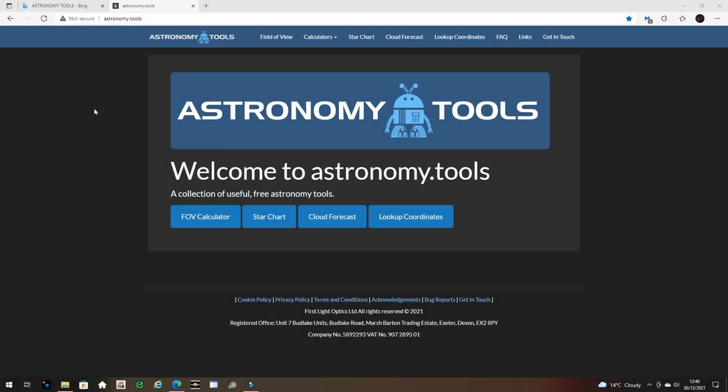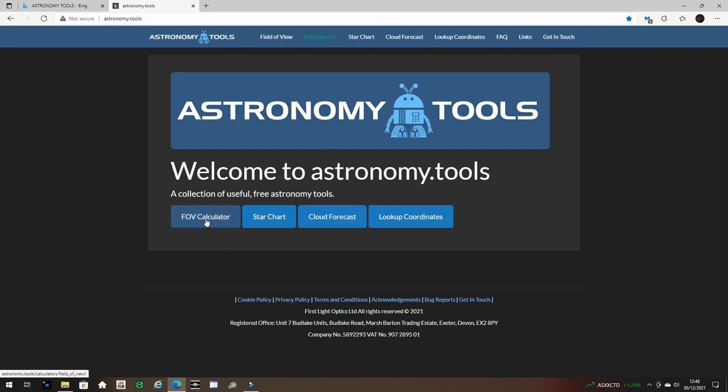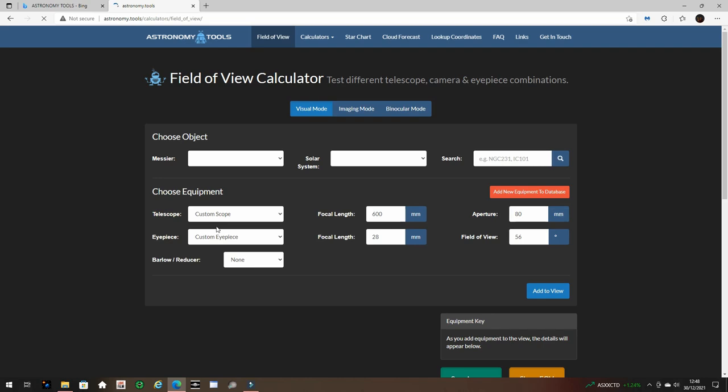I'm going to show you a nice, useful app I use to work out sensor size on given telescopes so I can estimate the field of view. This is the Astronomy Tools website - just type in 'Astronomy Tools' and you'll find it through Google. It gives you a list of apps where you can work out field of view, use star charts, cloud forecasts, or look up general coordinates of deep sky objects in the night sky. There are loads of other calculators as well. We're going to select the field of view calculator.